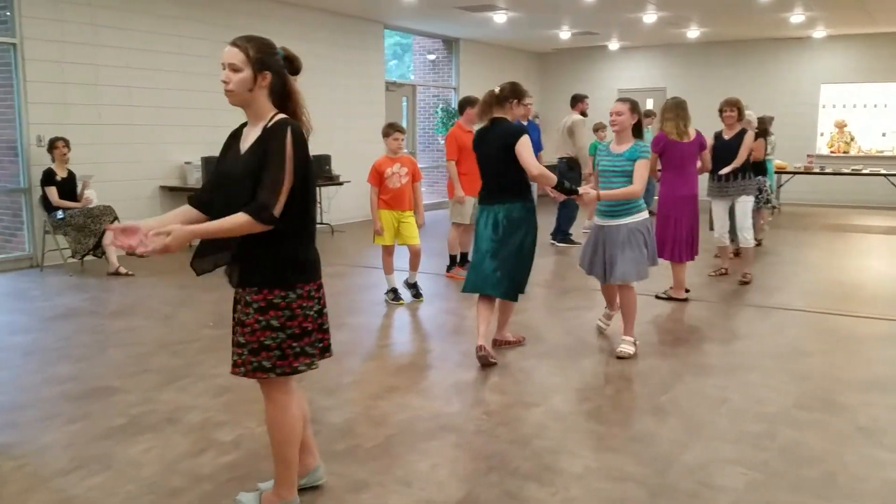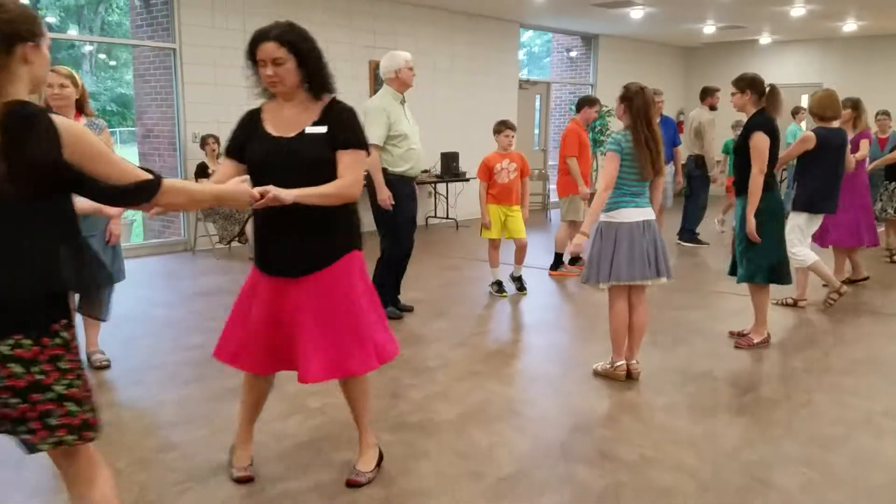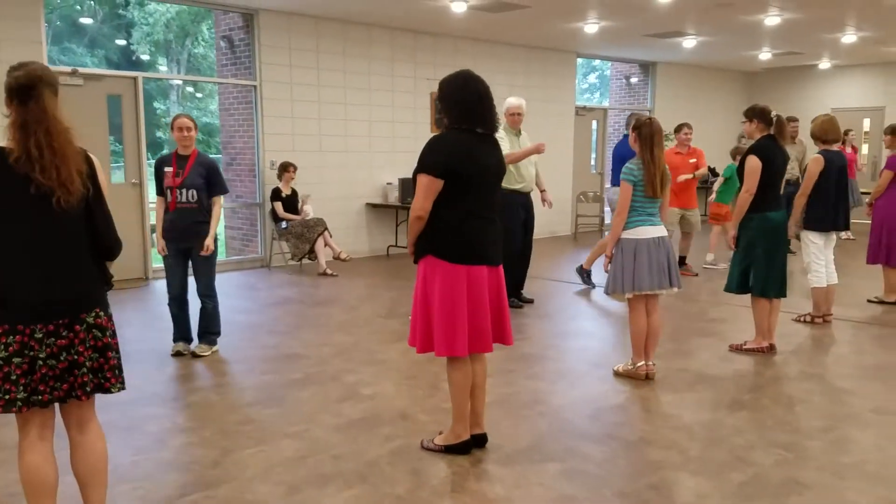Women, two hands turn halfway. Gents halfway. Gents forward, circle left halfway.